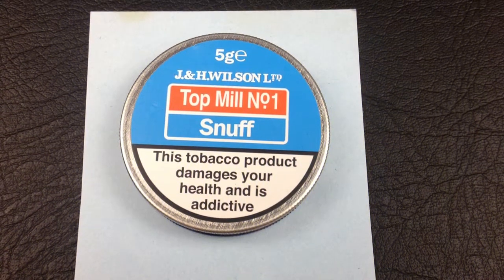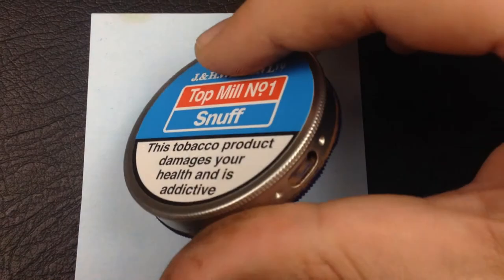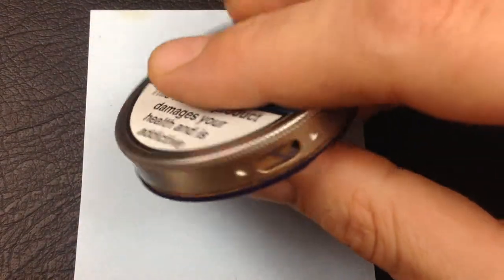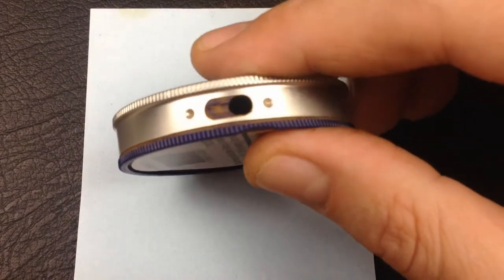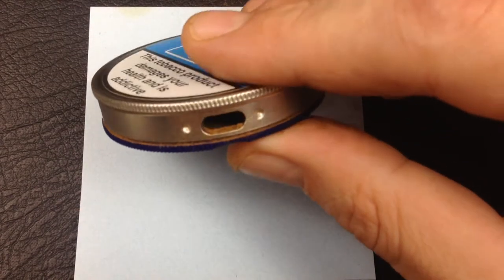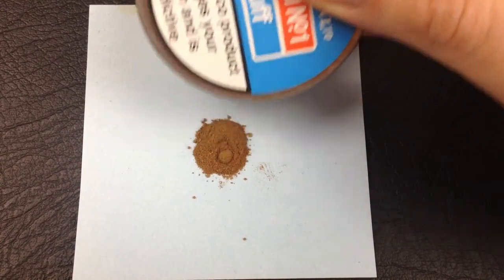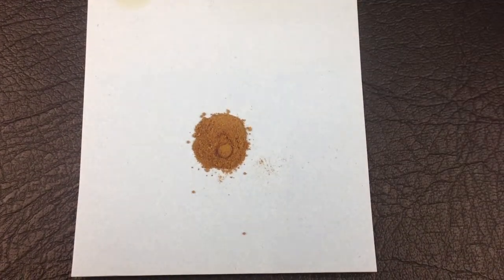This is the tin. It's one of these tap boxes where there is a hole — two holes that you have to align to get at your snuff. And that's a fairly nice bump.